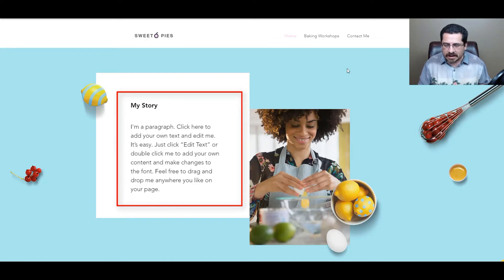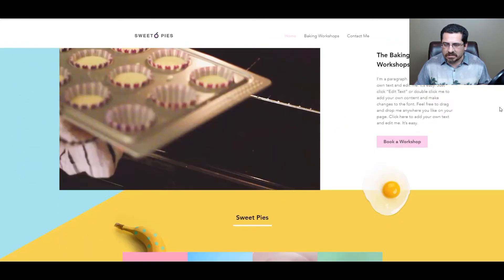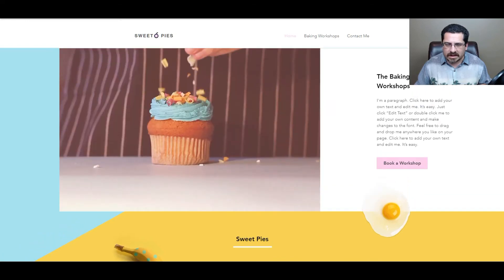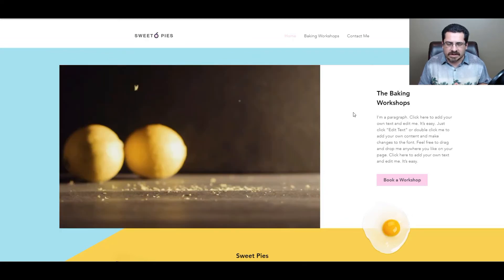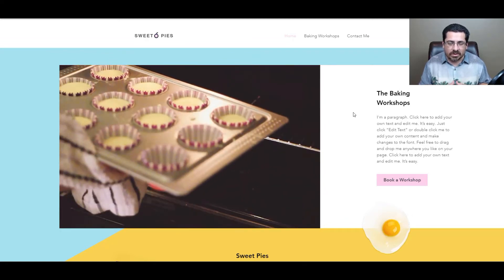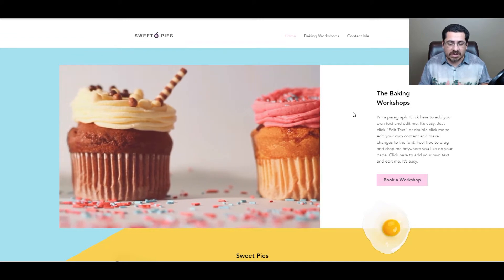The first section is 'My Story' — you'll obviously put your story there. All of these graphic elements come with the template and they're all movable. For example, you can move this lemon wherever you want in the Wix editor. You'd put in your story and your own photo. Scrolling down, you can see there's a beautiful video that plays right in the middle of the screen automatically with no sound — it's just a royalty-free montage to promote your website, or you can create your own.